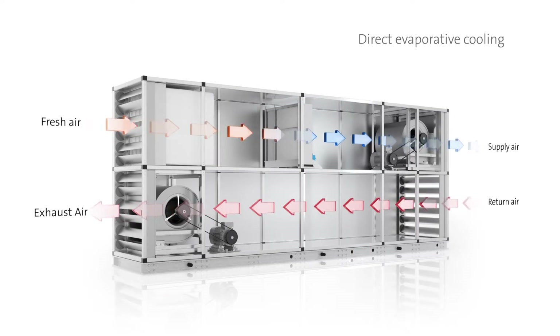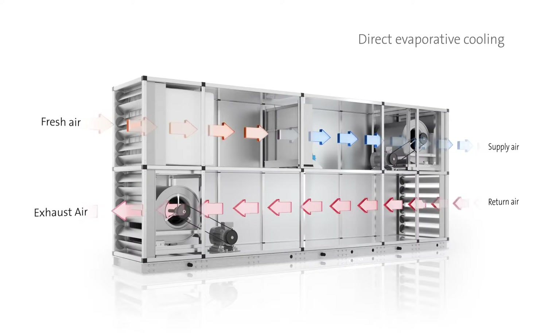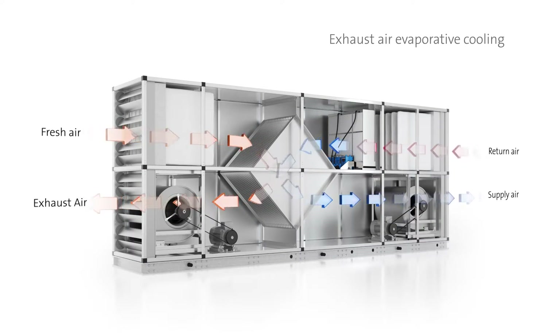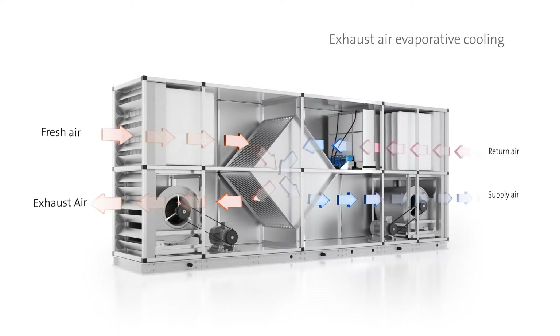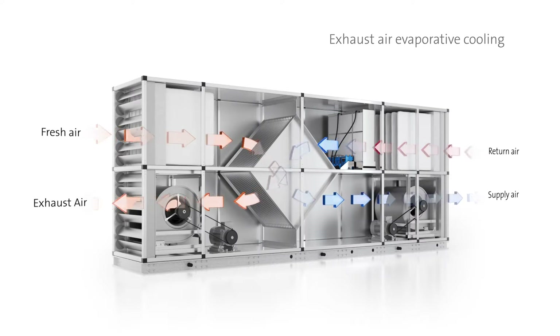The Condair ME can be used for humidification or evaporative cooling of supply air, but it can also be used for exhaust air evaporative cooling. This method uses the exhaust air in combination with a heat recovery unit to pre-treat the supply air prior to it being introduced to the room.